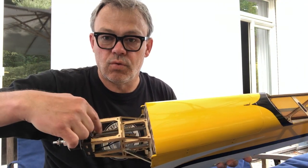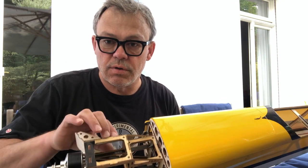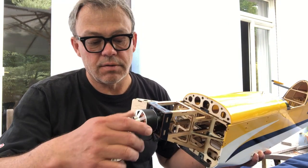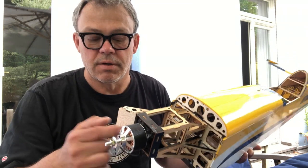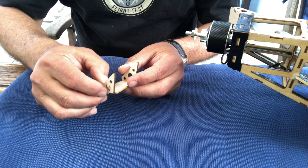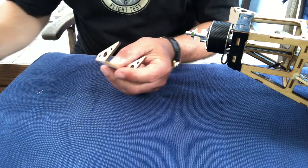The other PA airplanes with the motor inside had these plastic air scoops here. Here the engine is in the front, so there is a different solution with these balsa scoops. They are installed quickly with some CA — just put them together and then let some thin CA run into it and attach them.